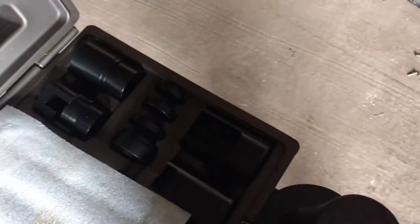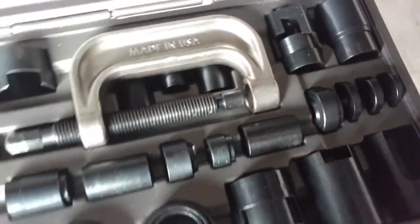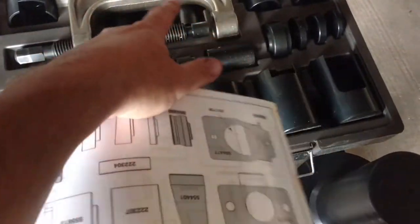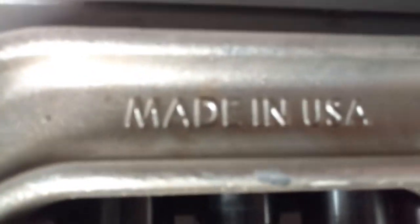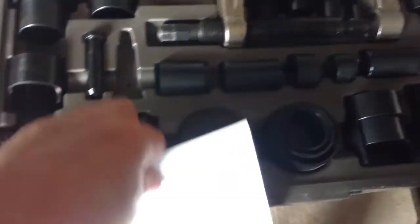This is the master set — the main set, I guess you'd call it. Then we have the big press, the seat press. We liked that pretty well. And then all the adapters and cups.